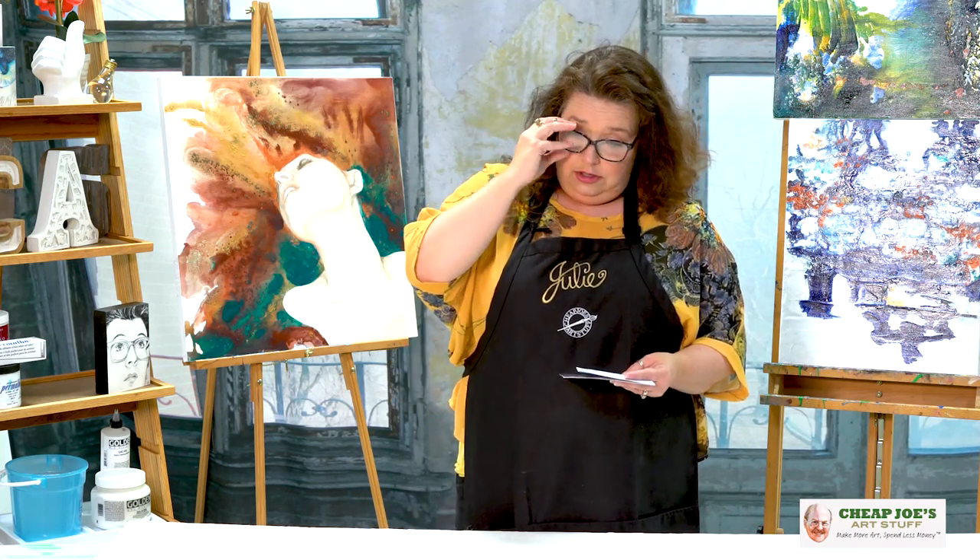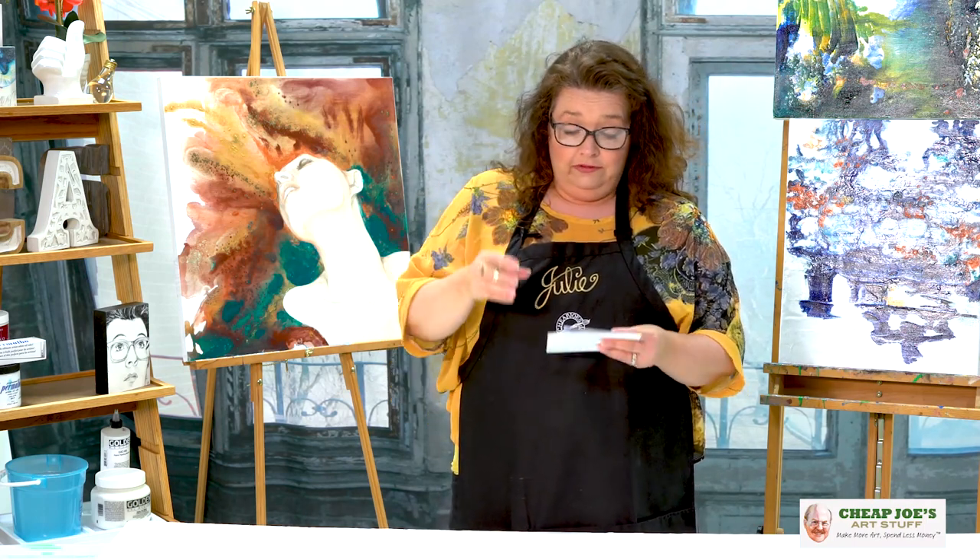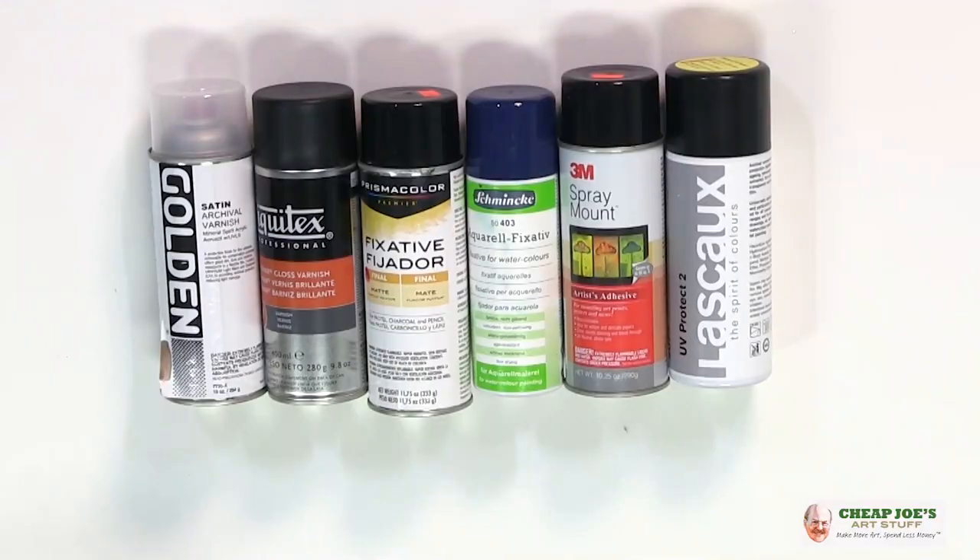When they tell you don't spray fixative near your food, don't do that. Some of these may cause eye irritation. Do not use unless you have adequate ventilation — i.e., outside. Do not breathe the vapors or the spray mist. Keep out of reach of children. There's one that says please use in conjunction with a respirator, safety glasses or goggles, impervious gloves and coveralls. When using, do not eat or drink. Wash your hands after use. Do not use if you're pregnant.